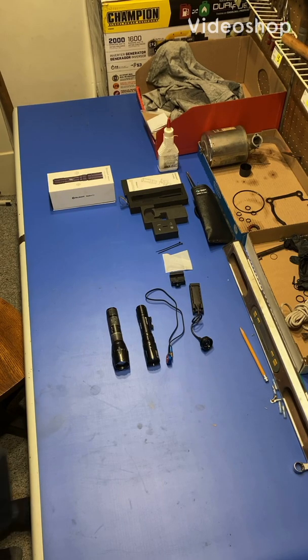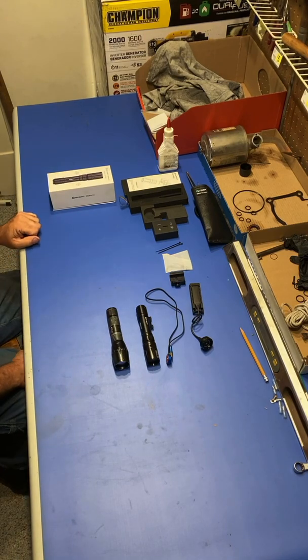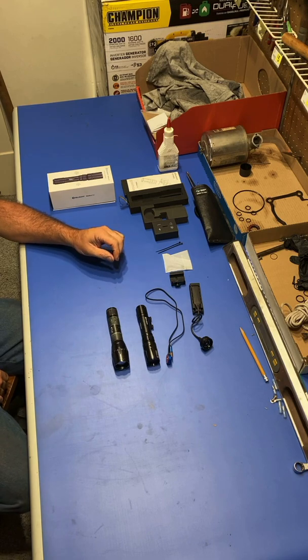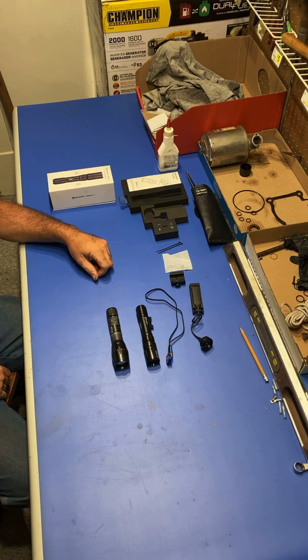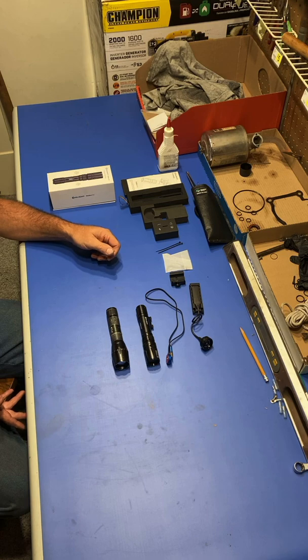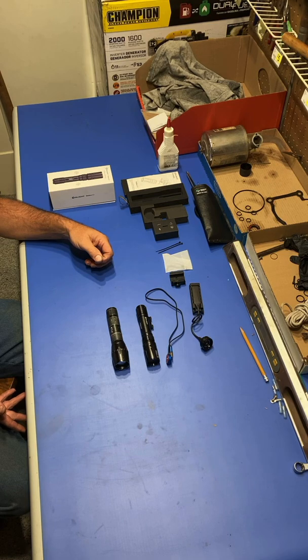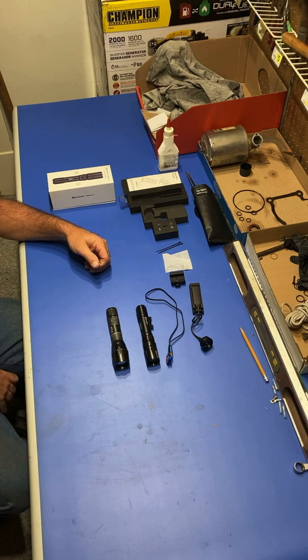Today we've got a little different video comparing an LED flashlight to an LEP flashlight. If you've never heard of an LEP flashlight, it's a different technology. LED stands for light emitting diode — you put electricity through a diode and it glows. You get different colors based on the voltage on some LEDs. Pretty much everything you see anymore in flashlights is just crisp bright white.